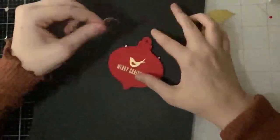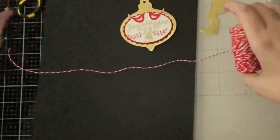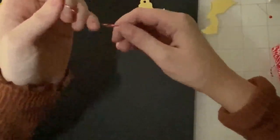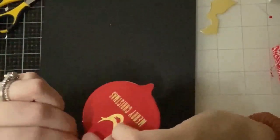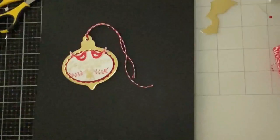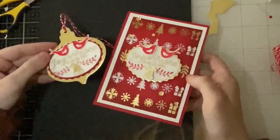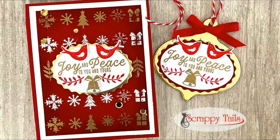To dress up the back of the tag I added a gold topper — you might have seen at the beginning that I had a bunch of gold and silver toppers cut out, knowing that would be a fast and nice way to decorate the tag backs. I looped through some red and white twine and added a little red bow to the front of the tag, completing my first set.